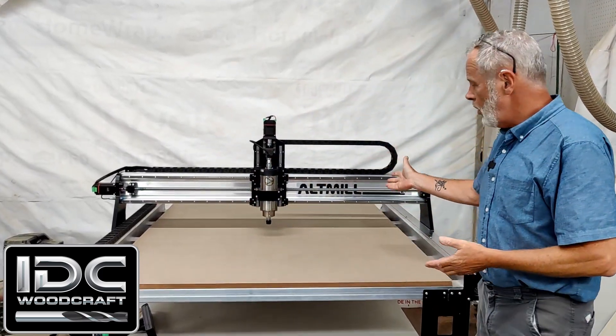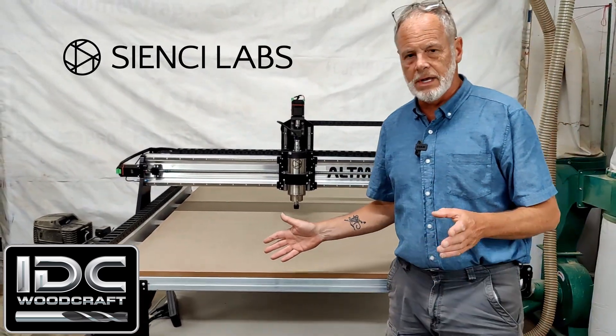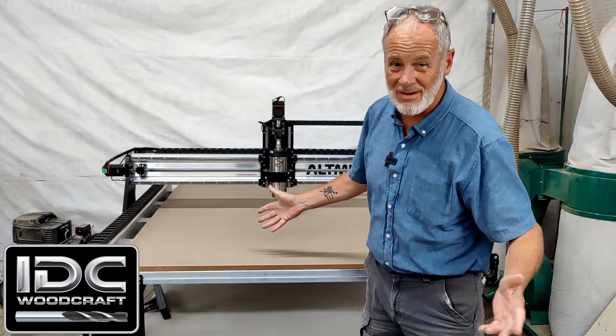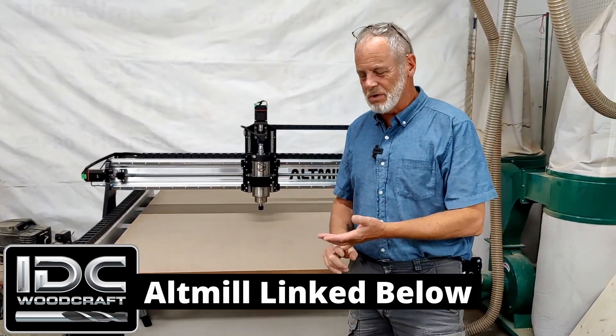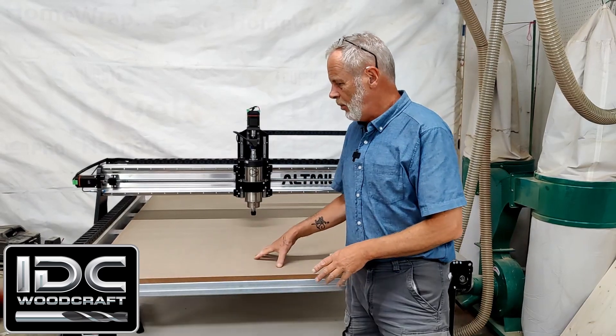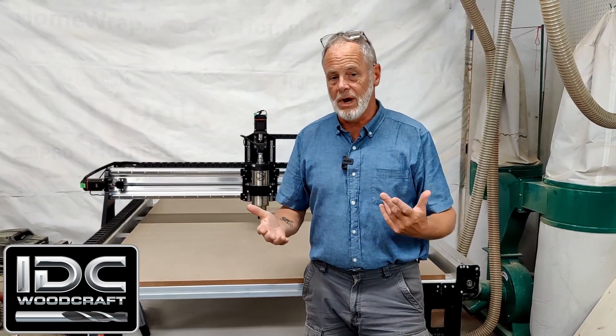I have my Alt-Mill CNC router here, made by CNC Labs. It's a 48-inch by 48-inch working area where you can cut 48-inch by 48-inch projects. We want to make sure the machine is in working order, so I have not put a spoil board on here yet — just my baseboard.